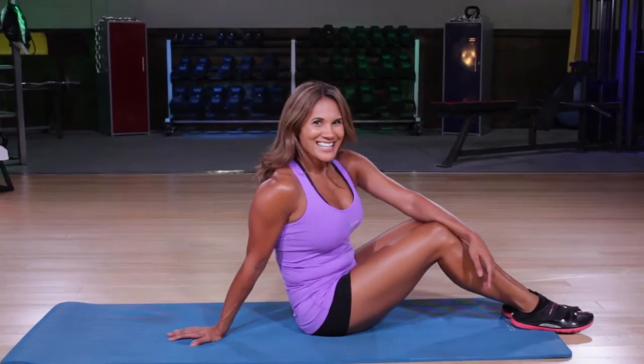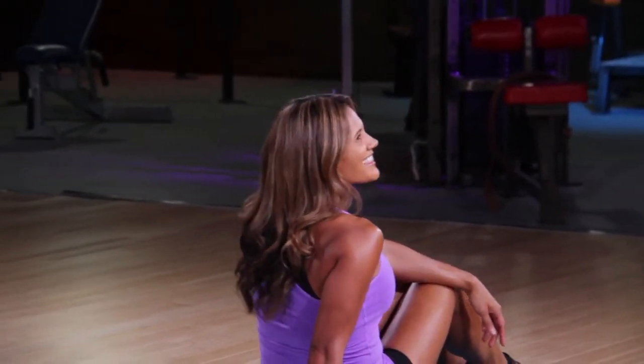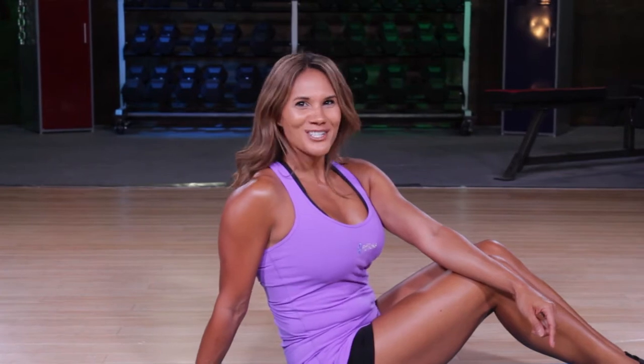Try that — see if you like it. It'll work those abs in a killer way, all while you're looking cute. Thanks for joining me, Christy, with your Fitfluential Tip of the Day.